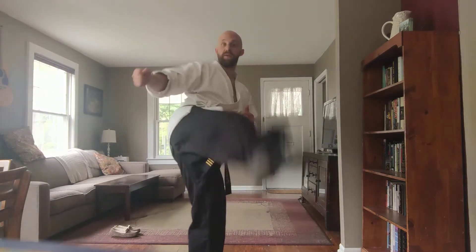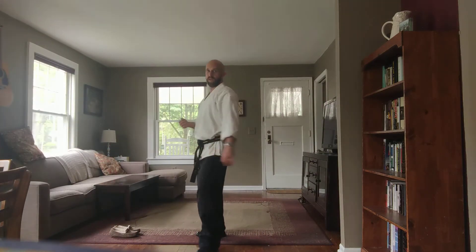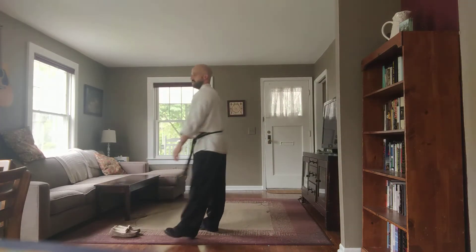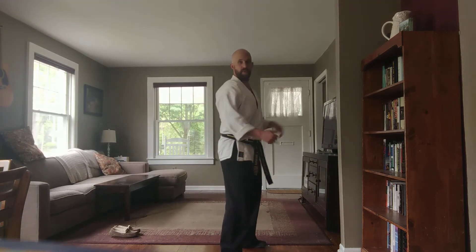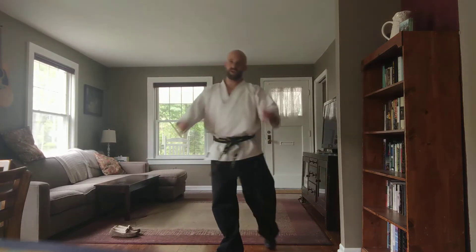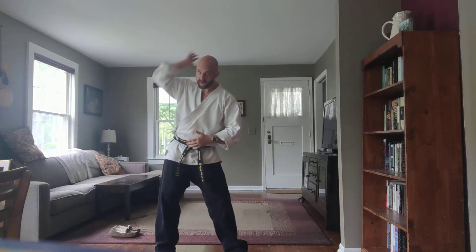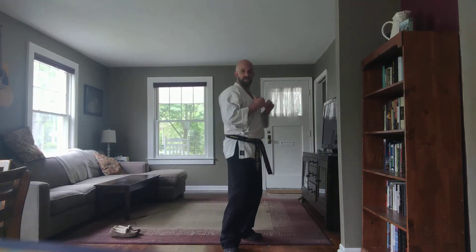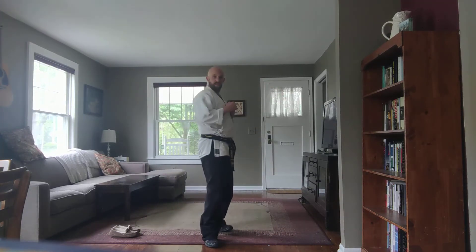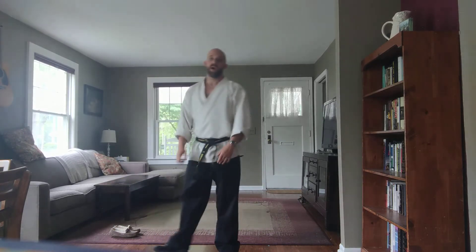Let's do the first one — hip check. I throw the round, you lean back, you scoot in, now bang — hip check. Do it again: here, boom, bam — hip check. Let's do the other side of the body. I throw this, it goes past, you're in, now boom. Keep your guard up — you don't want to be doing the hip check down here and have a big crescent kick coming at your head up there.